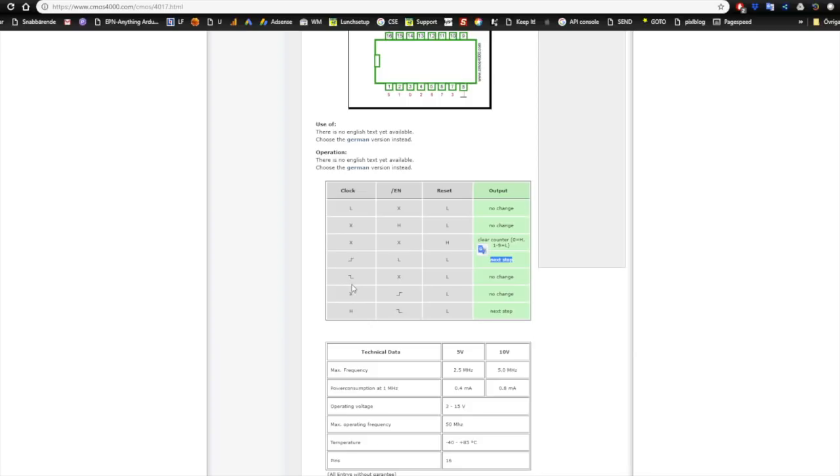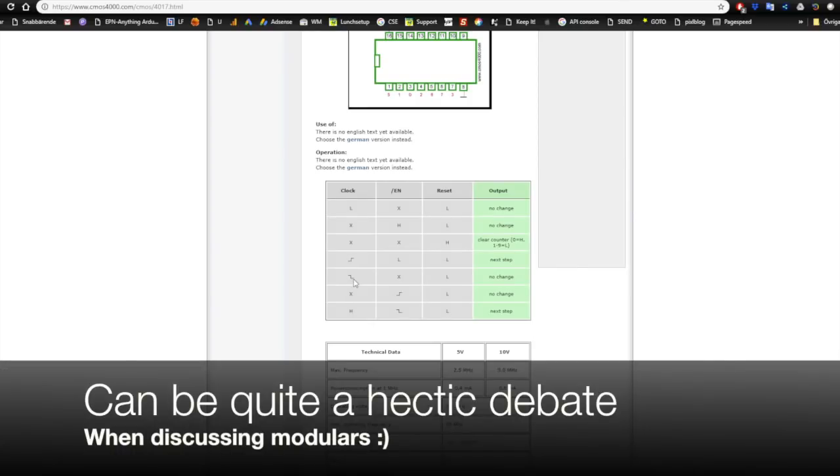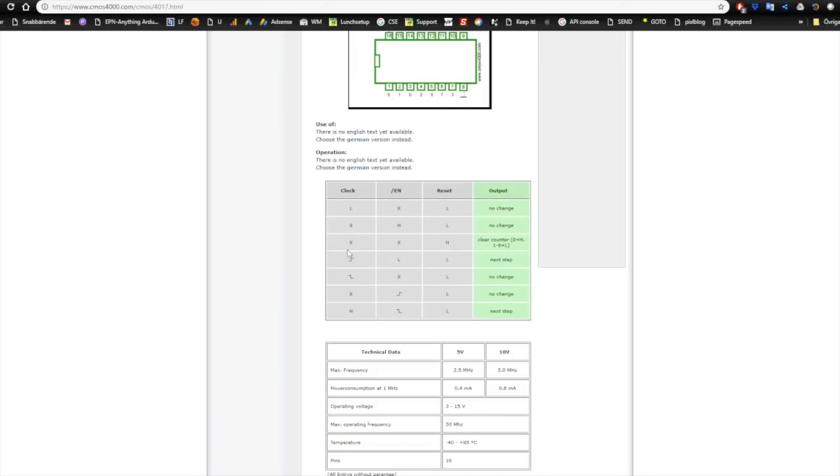Nothing happens on the down pulse of the clock, because that would mean every pulse would move it forward twice. However, if the clock is high and the enable pin goes from high to low, that is actually a next step. When the reset pin goes high, we clear all counters - meaning the 0 pin is high and pins 1 to 9 are low. When doing clock dividers, it's important to know whether you want the clock to move forward on the rising or falling edge, and you can change this with an inverter.